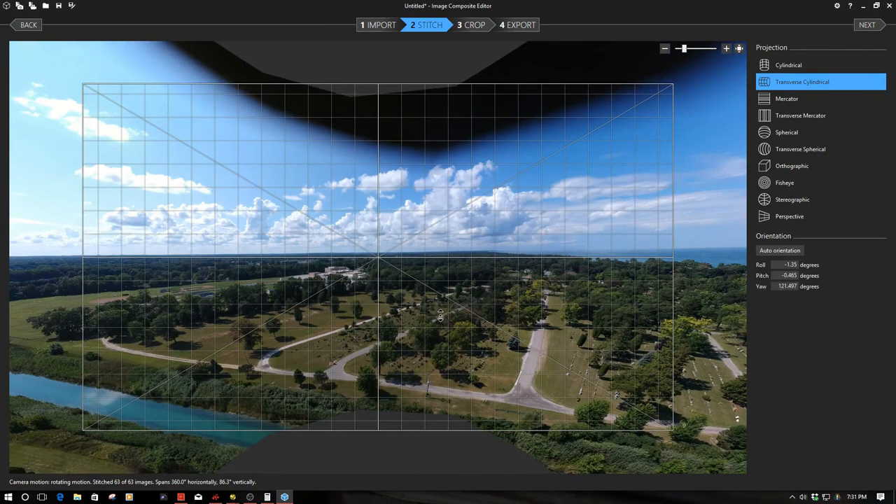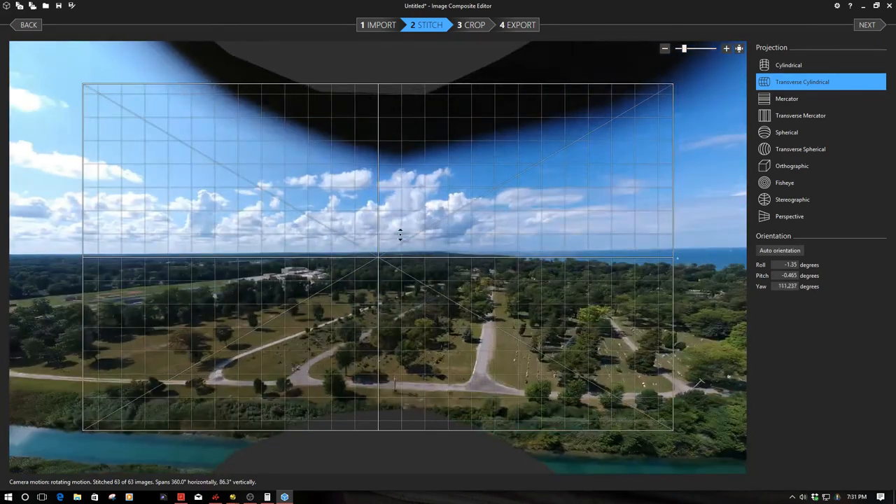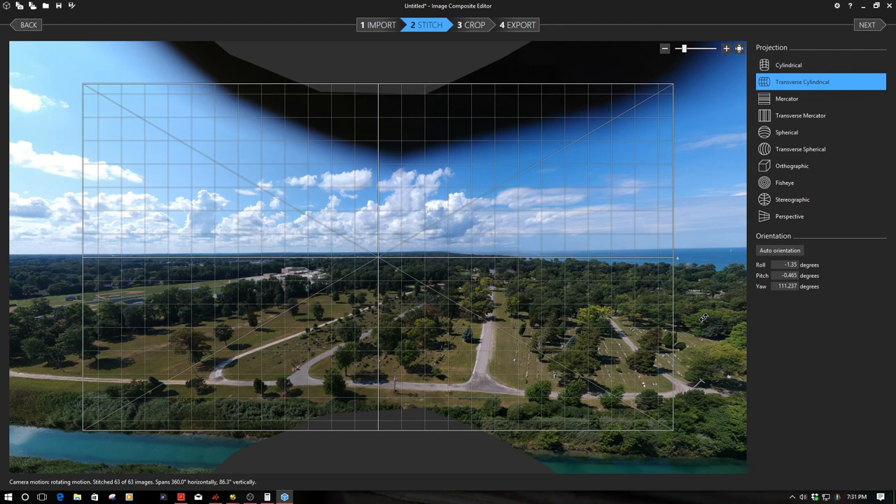Notice how square the image is. If I go to stereographic, you notice how it puts a bend in it — it's sort of an interesting view, but it's an incorrect representation. If I go back to transverse cylindrical, it straightens it out. I think we could probably use more images from the same altitude spread out in location and stitch them to get an even deeper image, especially vertically — we're a little bit challenged at only about 86.3 degrees vertically.